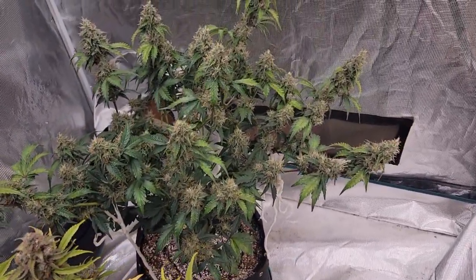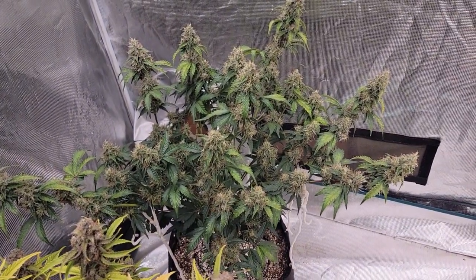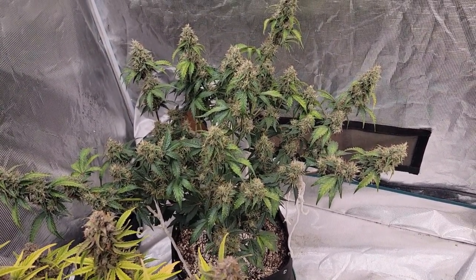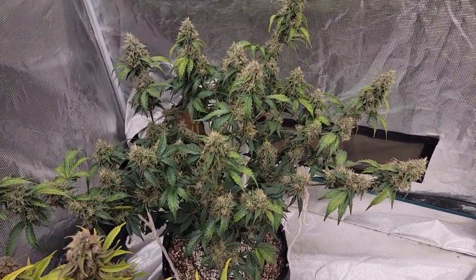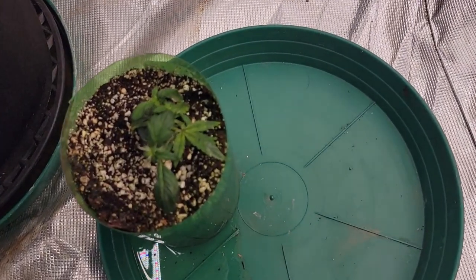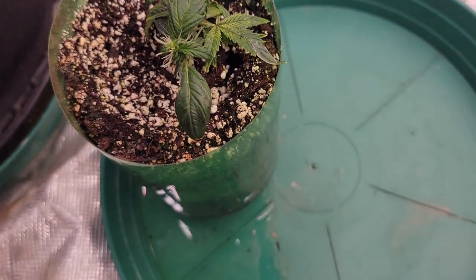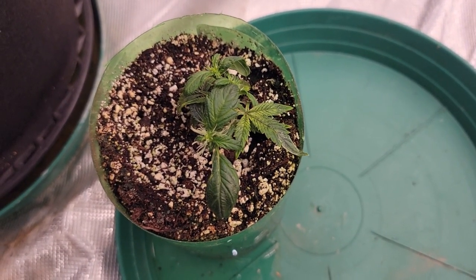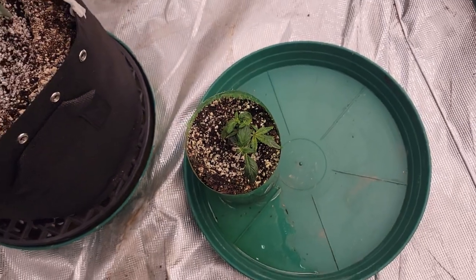We also have this one in the back — this clone was taken at the same time as the rest, but she still has about four weeks to go. She was left in the cloner for an extra month, which stunted her and kept her in veg about a month longer. When she was put into the pot she took right off. We also have this second-generation clone down here — she's pretty stunted, growing more pistils. We'll give her a little bit of time, but once I'm out of room I'll probably toss it. It was fun to see what an autoflower clone of a clone would do.